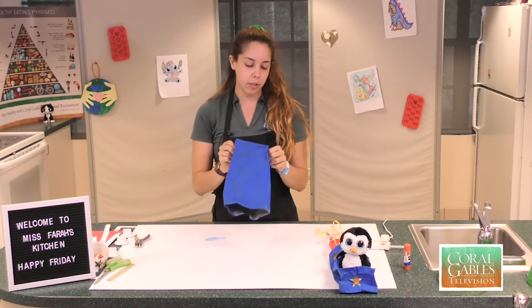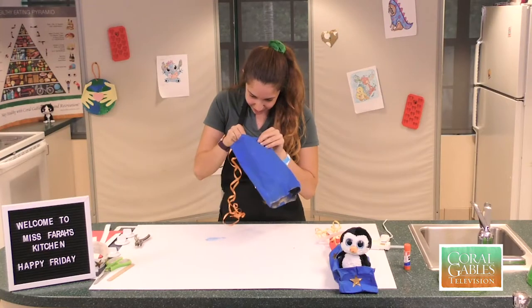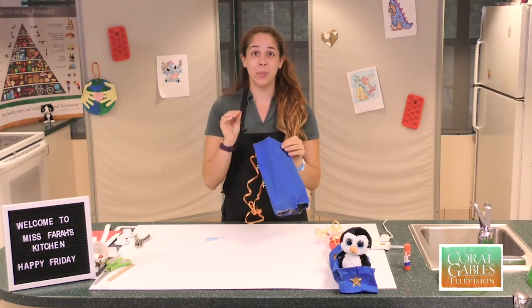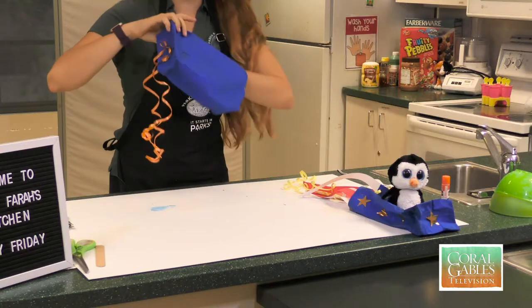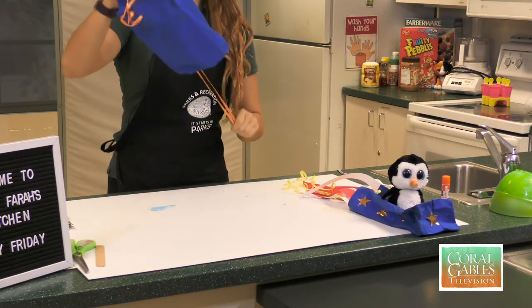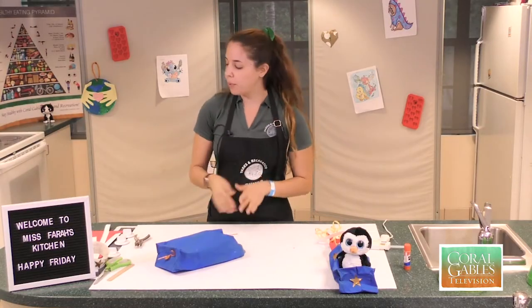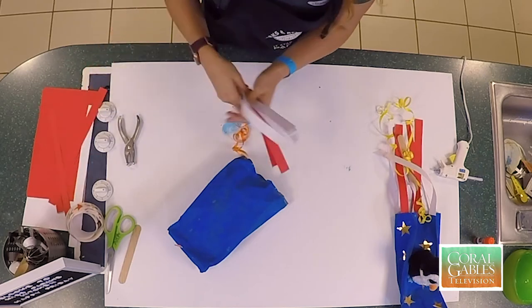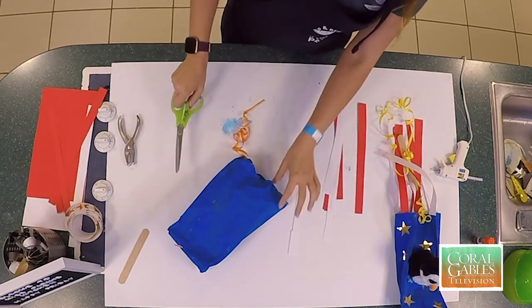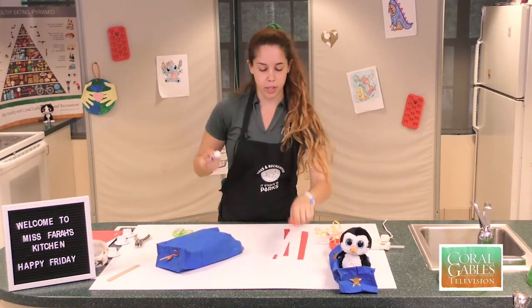Next we're going to take our ribbon, yarn, string — whatever you have — and pull our strings through. This is what our kite is looking like right now. The next step is we're going to get some construction paper and cut out some red and white strips. Then you're going to put them on the outside using glue to secure them.